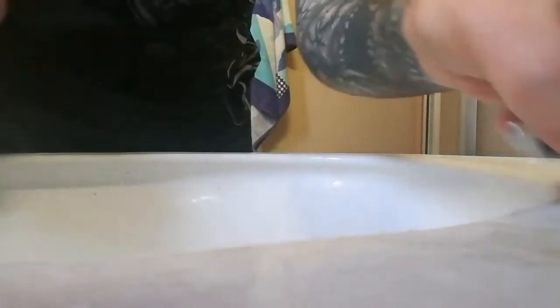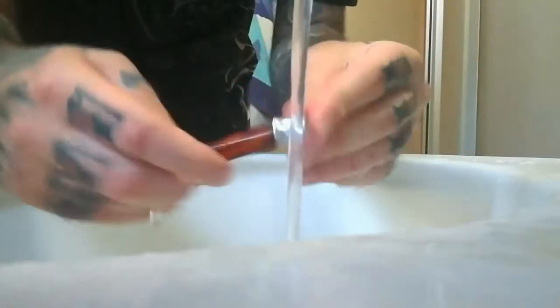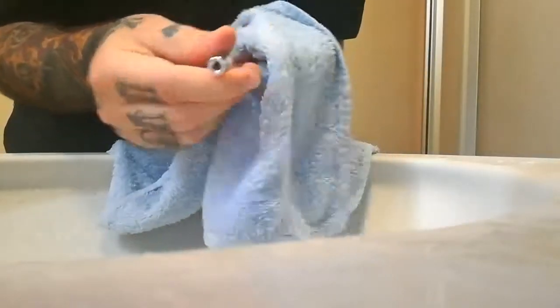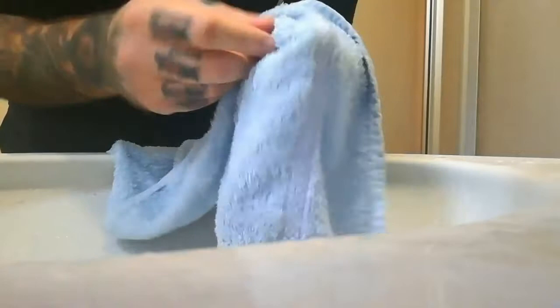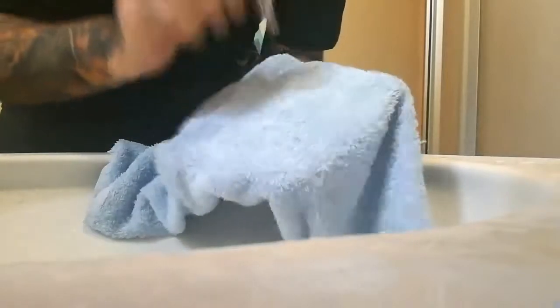Pour le manche, sincèrement, c'est ce qu'il y a de plus simple. On prend le manche, on le rince, et on essuie. Le manche est quasiment propre. Ce que je fais aussi, dans le petit trou, je souffle pour enlever les gouttes qui restent. Ou on peut tapoter aussi. Moi, je fais les deux — tapoter comme ça et je souffle.